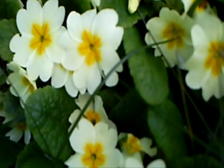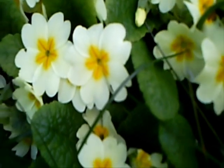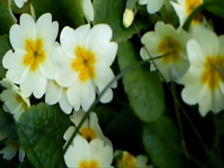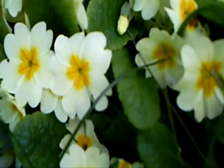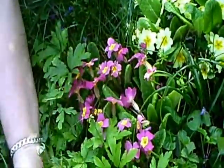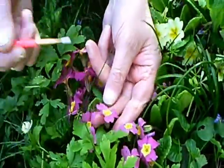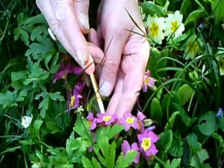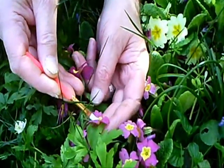The pollen from the thrum-eyed ones goes onto that pin, which is the female receptacle. Right inside that little pin-like protrusion there is a tiny tiny little hole which is just big enough for the pollen to stick to, and then they go right down. So I showed you how you get thrum-eyed, which is the pollen in the male part of a flower.